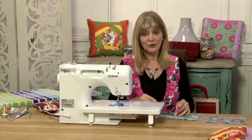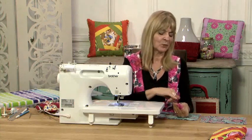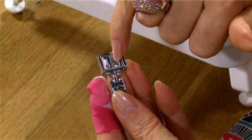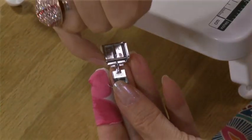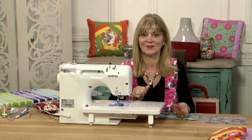The first thing to do is to use your zip foot. A zip foot has one centre prong and can be attached to the machine either side with the pin, so the needle goes down either side. You'll move it across depending on which side of the zip you're inserting at a time.